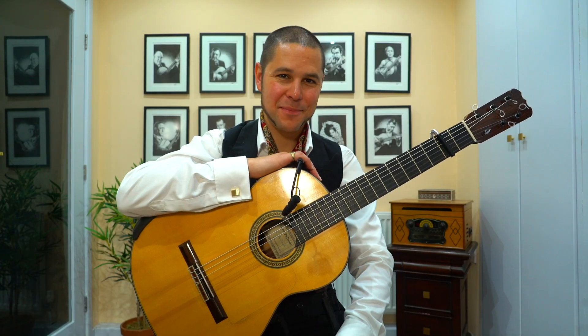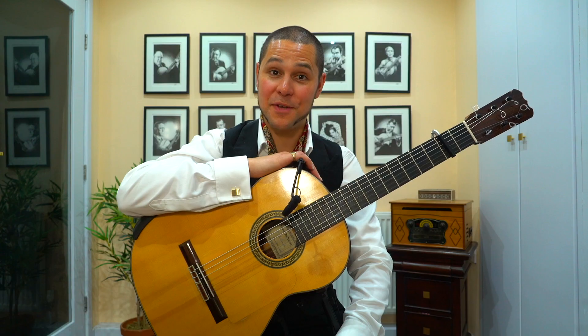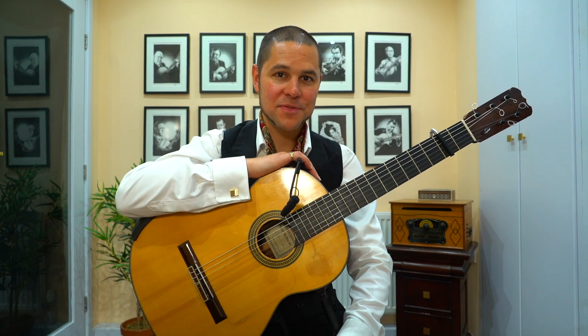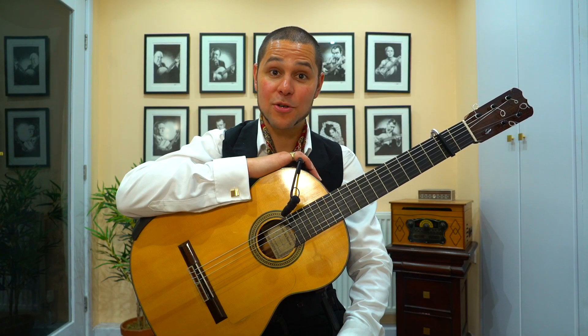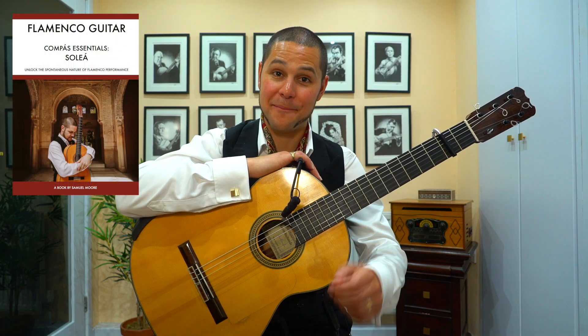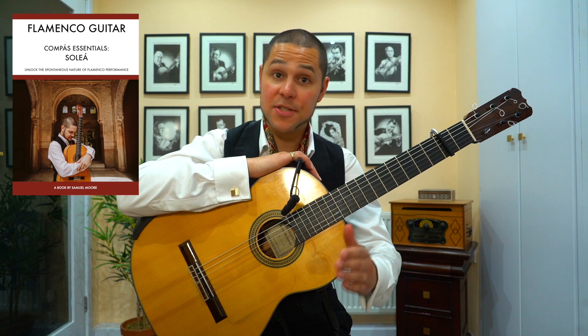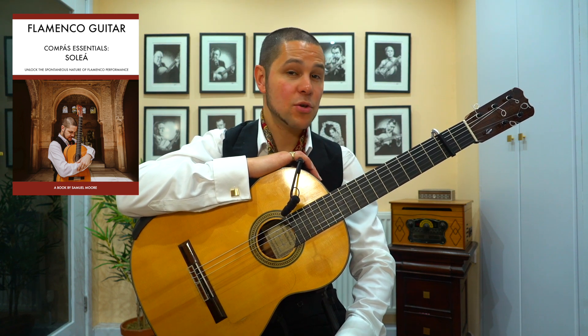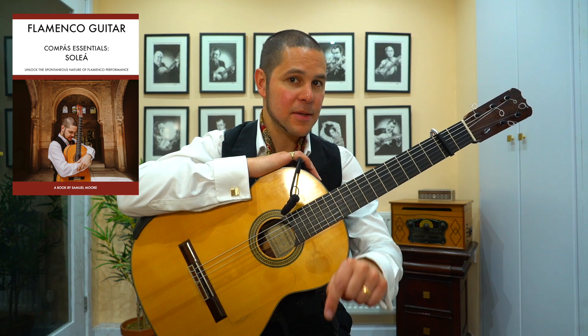Hello dear friends, I'm Samuel Moore and welcome to this week's video lesson. As many of you know, I recently launched my new flamenco guitar tutorial book, Flamenco Guitar: Compass Essentials, Solea. This book, and the series it's part of, explores the spontaneous nature of flamenco performance. You can find out more about the book via the link in the description below.